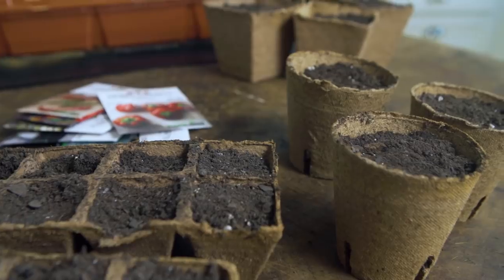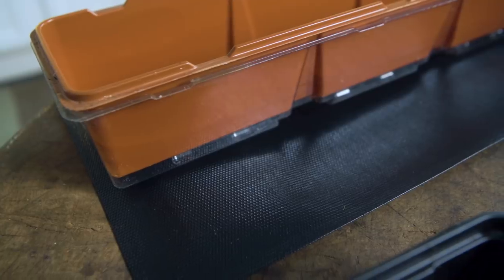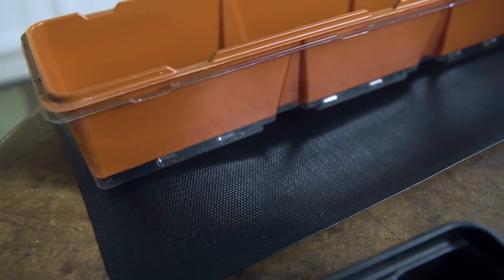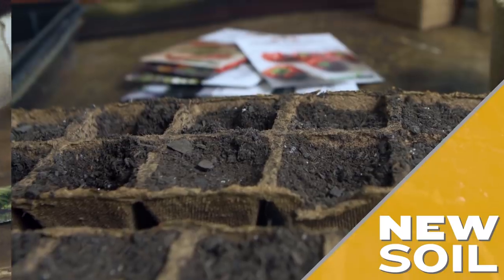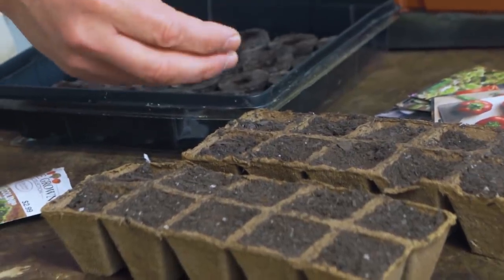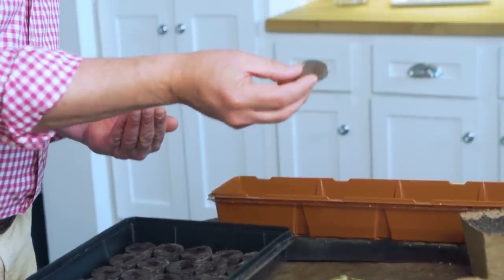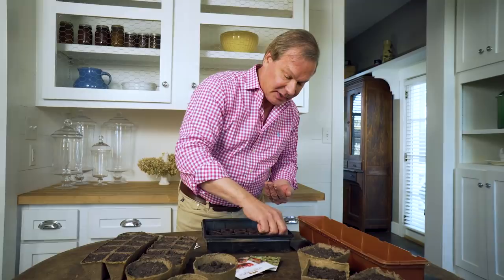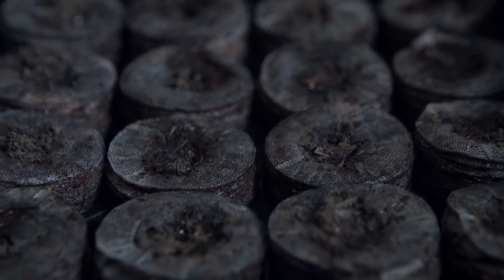A few things to keep in mind with those containers: you want them really clean. If you're using something from the previous year, you want to disinfect it — some warm soapy water or a dilute solution of bleach works great. You also want to use new soil that doesn't have any seed or pathogens in it. I like to use a soil mix developed specifically for seedlings, or these little peat discs that expand when wet. Soil is very important.